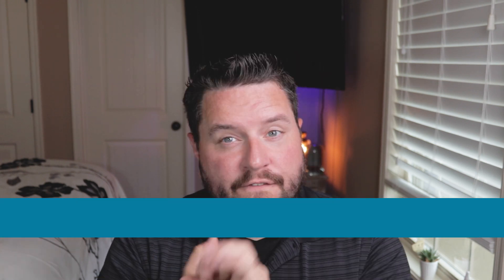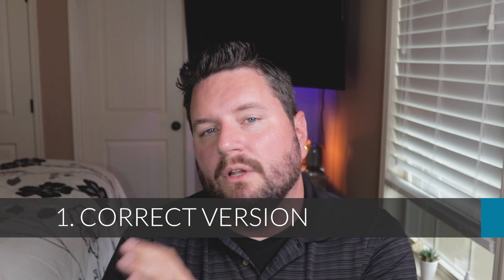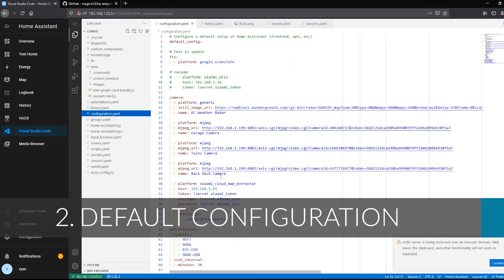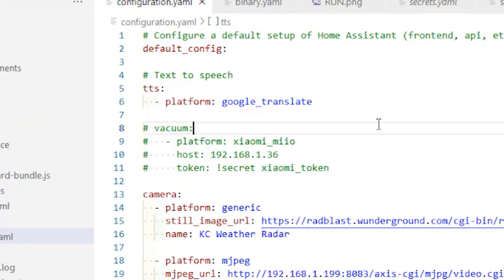In 2021.09 they added gas metering support, which we talked about in the last video. If you don't see the energy dashboard, check two things: first, make sure you're on version 2021.08 or later; second, make sure you have the default dashboards set up. In your configuration.yaml, you should have 'default_config' defined at the top. If you don't have that, you won't get new features added automatically. So if you're on the correct version and still don't see it, check your configuration.yaml.